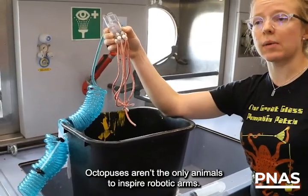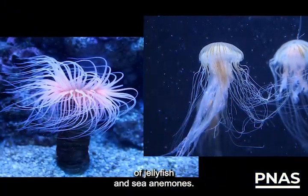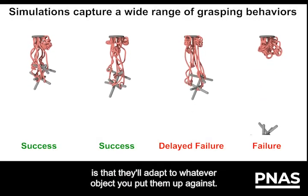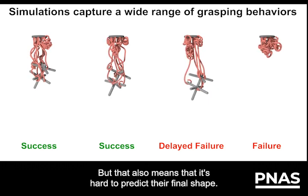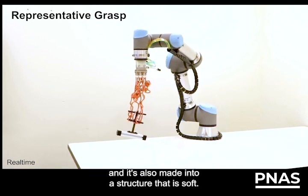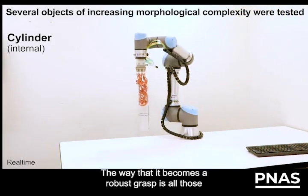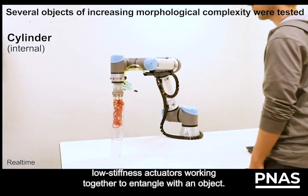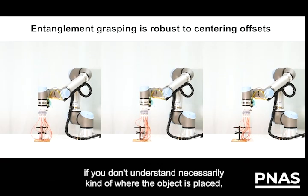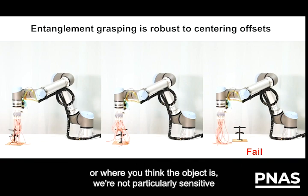Octopuses aren't the only animals to inspire robotic arms. Here's Caitlin Becker of the Massachusetts Institute of Technology describing a robotic arm inspired by the tentacles of jellyfish and sea anemones. One of the big challenges with soft robotics is that they'll adapt to whatever object you put them up against, but that also means it's hard to predict their final shape. This particular gripper is made out of a material that is soft and is also structured to be soft. Having those really long noodles with a small diameter means that the overall stiffness is very low. We're not particularly sensitive to positioning error.